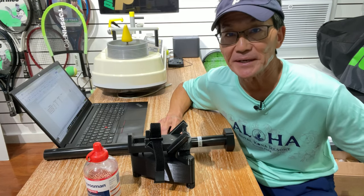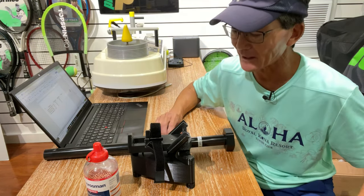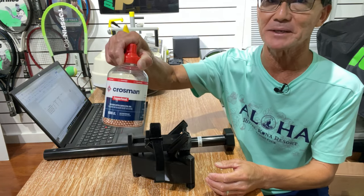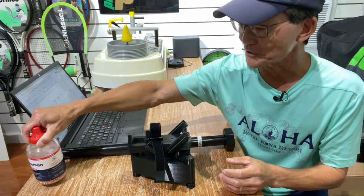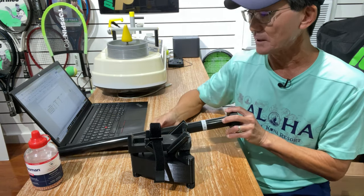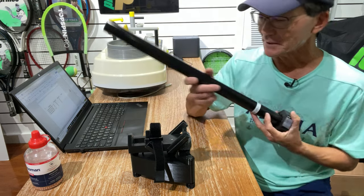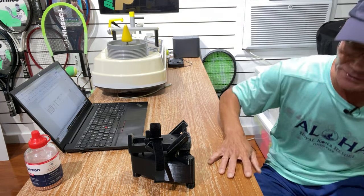I did have to calibrate this unit before I could start using it. The unit comes hollow — it has a cavity that you have to fill with BBs to weight it down so that it's more stable. Then I had to level the unit using the bar that came with it, and after that I could calibrate it. Now that it's calibrated, I'll show you how the readings are taken.